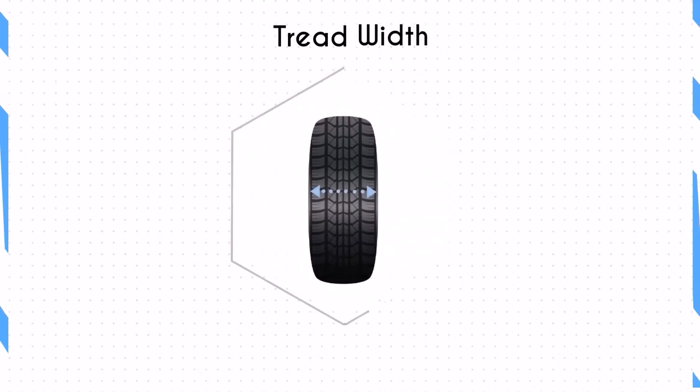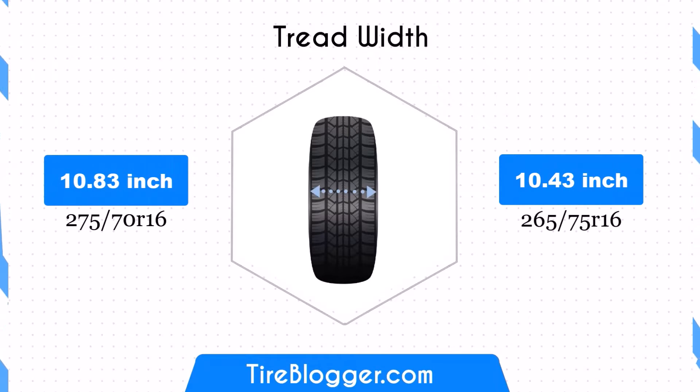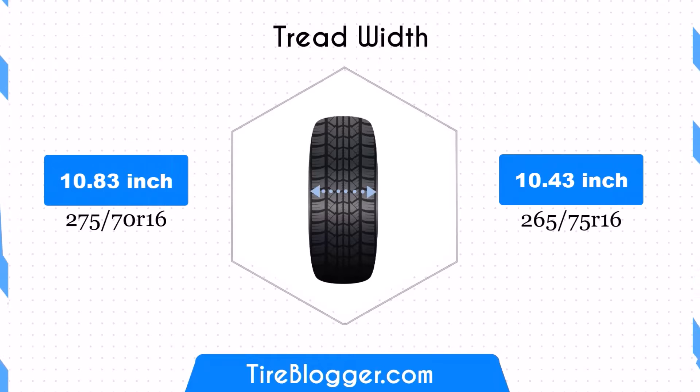The 265/75R16 is 0.39 inches narrower than the 275/70R16. This reduction in width can enhance fuel efficiency and handling on paved roads, but might result in slightly less traction compared to the wider 275/70R16.